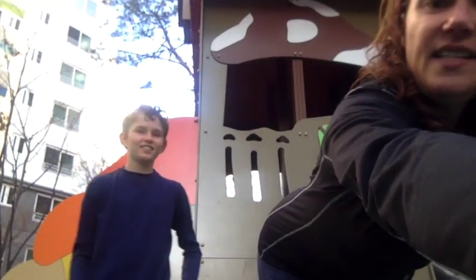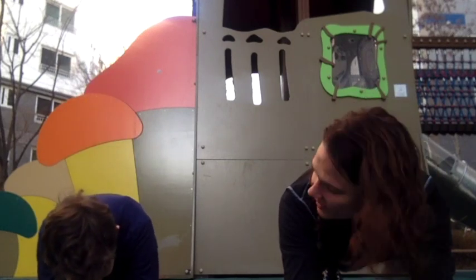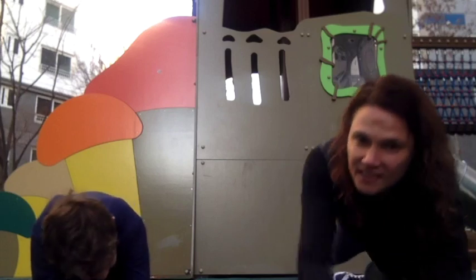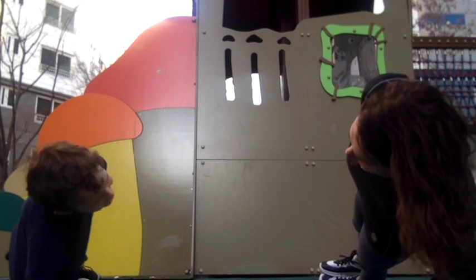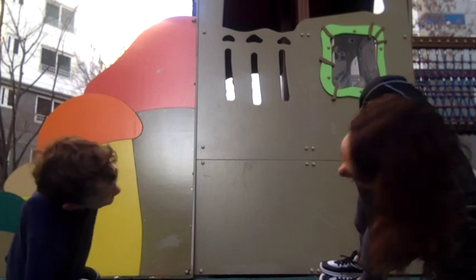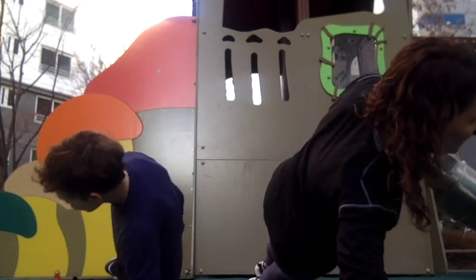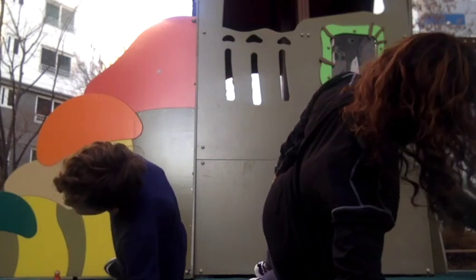We're going to do a ten-second normal plank. Go — one through ten. To the side — one through ten. And the other side — one through ten.